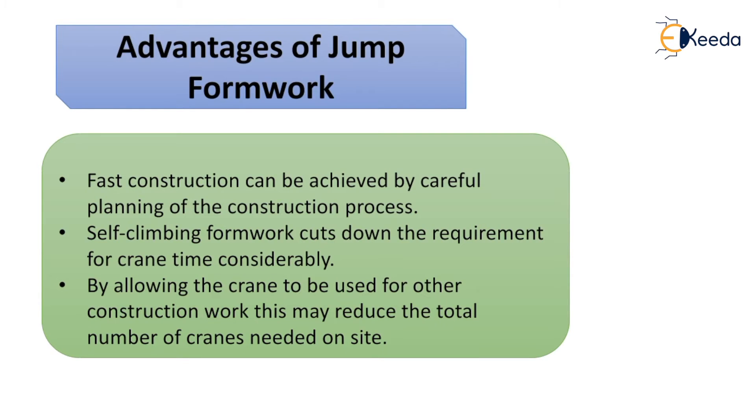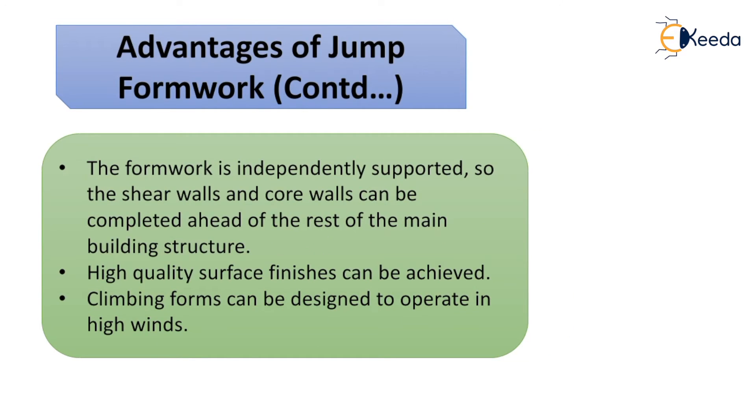The advantages of jump formwork include: fast construction achieved through careful planning; self-climbing formwork cuts down crane time, allowing the crane to be used for other construction work and potentially reducing the total number of cranes needed on site. The formwork is independently supported, so shear walls and core walls can be completed ahead of the rest of the main building structure.